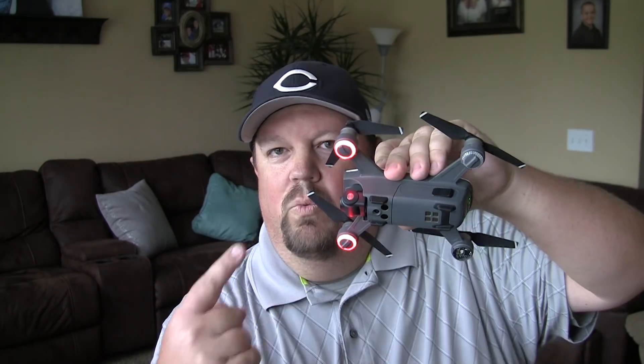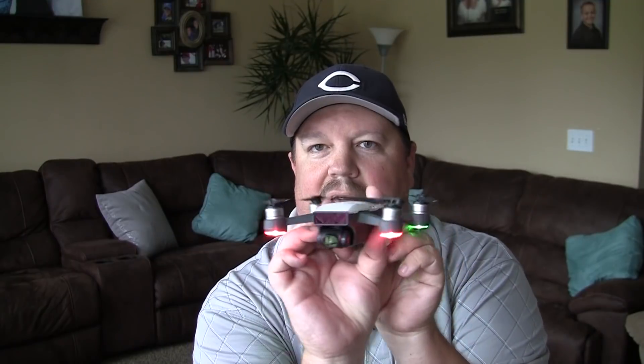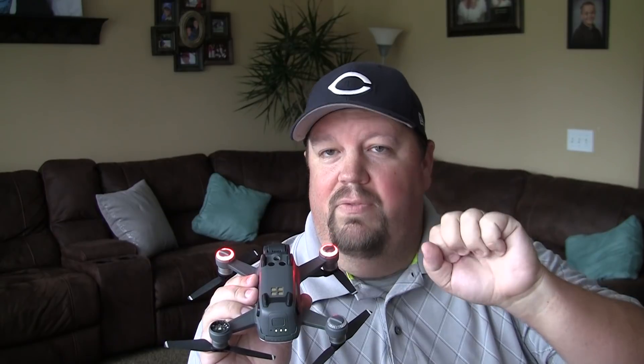First off, you may ask yourself why are these red and why are these green? The red lights always indicate the front of the aircraft. You have your sensor and your camera up here and you've got your red indicator lights up here. Now, the two in the back — these are our status indicator LEDs. These ones will be changing to different colors: red, yellow, and green, and solid versus a slow flash versus a double slow flash versus a quick flash.